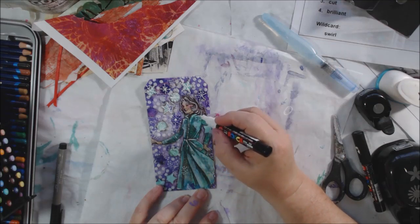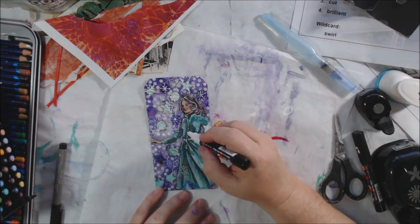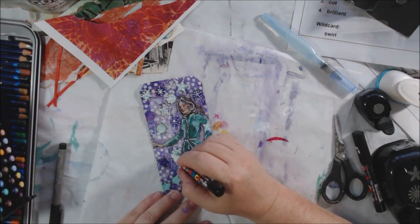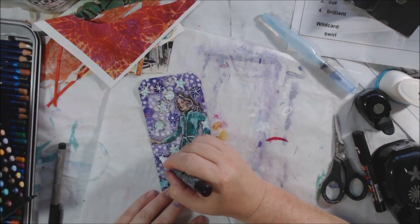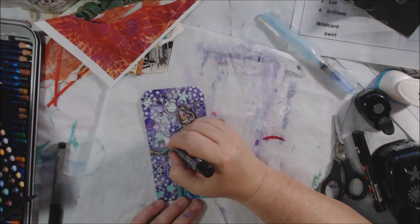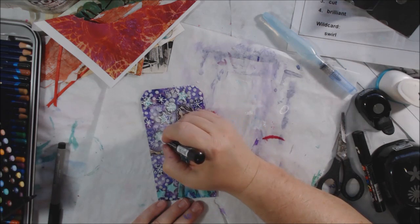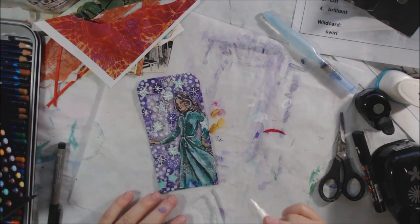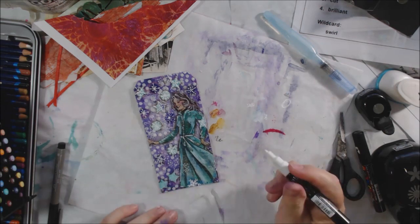Now I have my white Posca fine tip pen out and I'm drawing snowflake shapes over the top of the stars and circles I glued on, because they were meant to be snowflakes. Drawing over the top of them with snowflake shapes really reinforces that idea.